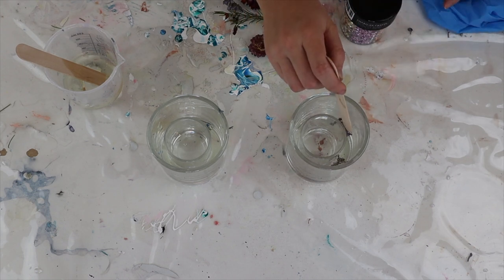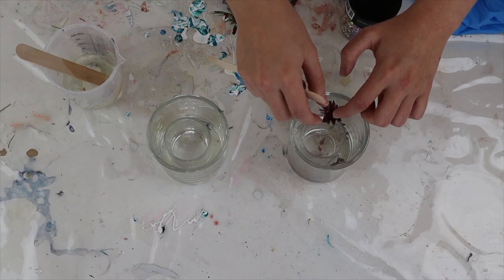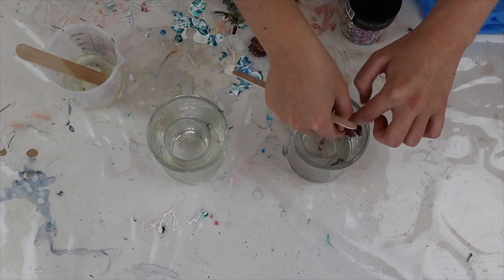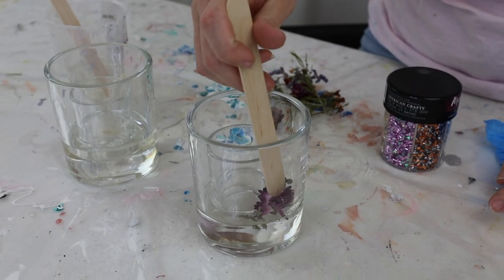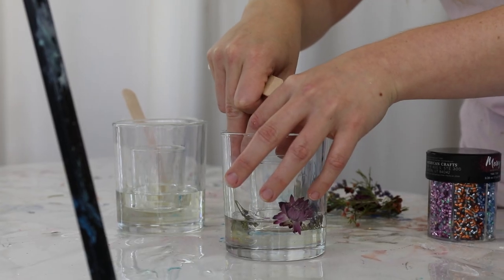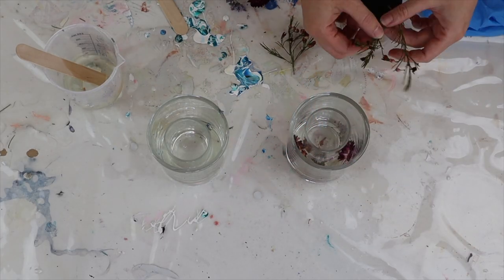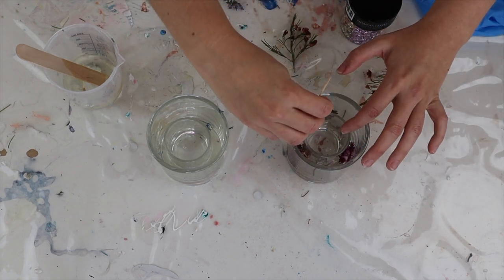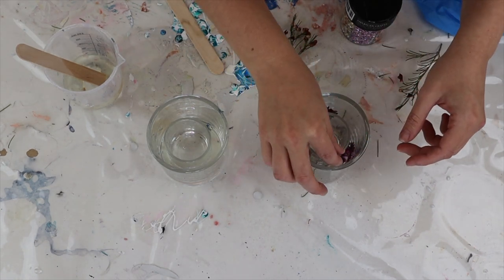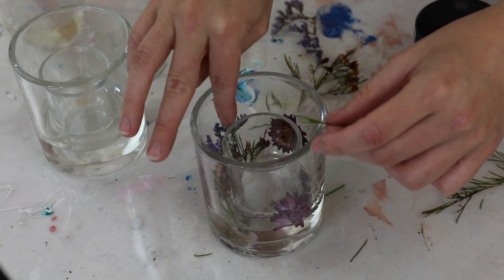For my first resin candle I'm doing a botanical theme, using up some old dried flowers from previous projects. This is a great way to use up those little bits and pieces — you only want small parts, no big flowers, as they won't fit well. Because the flowers were a good size, when I placed them around the jar they kind of held themselves in place, which was handy because flowers normally float in resin. By wedging them between the candle and the outer jar they stayed put quite well when I added my layers of resin.